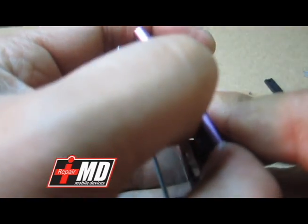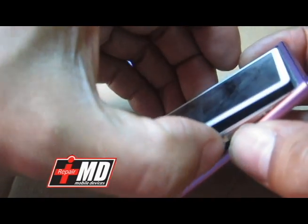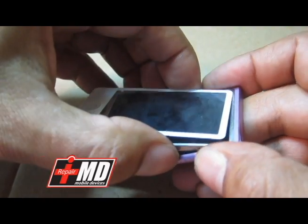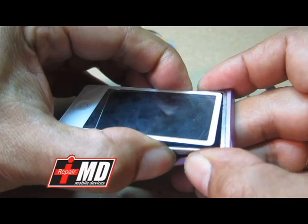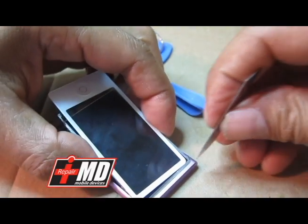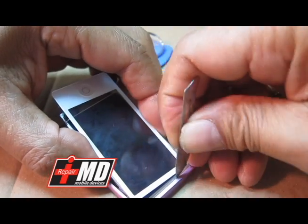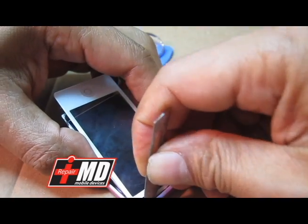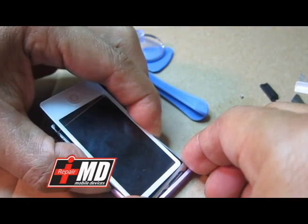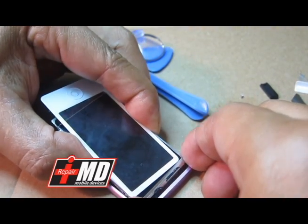You have two layers — you've got the LCD and the glass. What I did earlier was remove the glass out of the way, exposing the LCD. So now I'm removing the LCD, picking it up slowly. It's just glue holding it. You're cutting the adhesive and slowly pulling it out of the way.